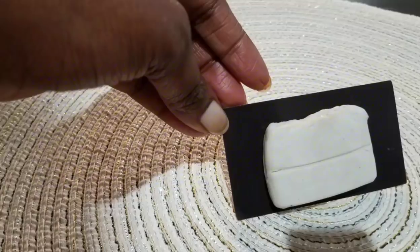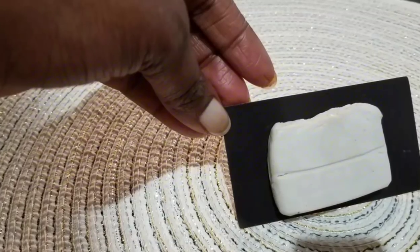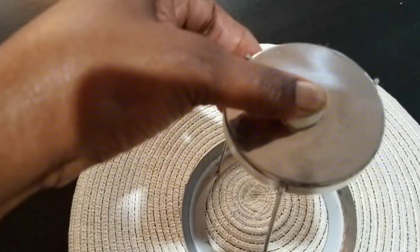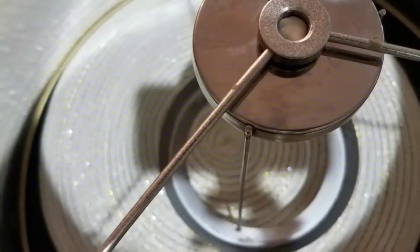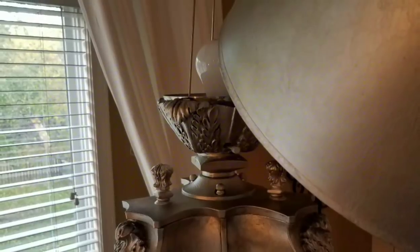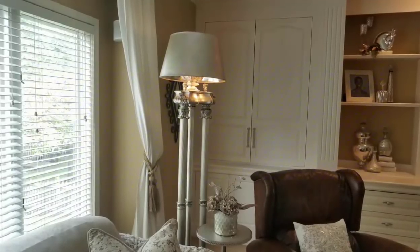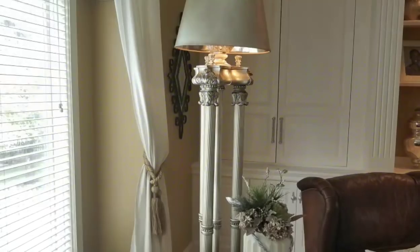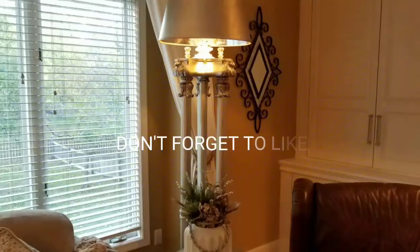I'm going to use sticky adhesive strips that I got from Hobby Lobby. You just need a small amount on top, then place the lampshade on top of the adhesive and press firmly. I really like the way it turns out and I hope you guys enjoyed seeing the transformation. Thanks so much for watching, bye bye!